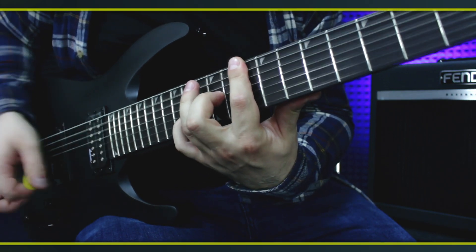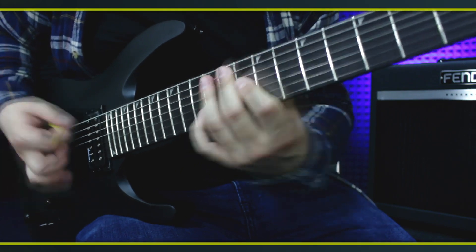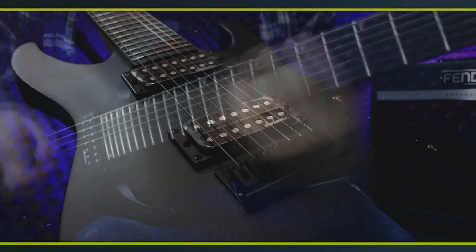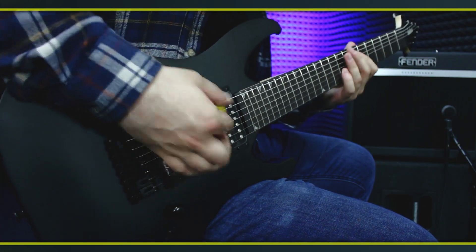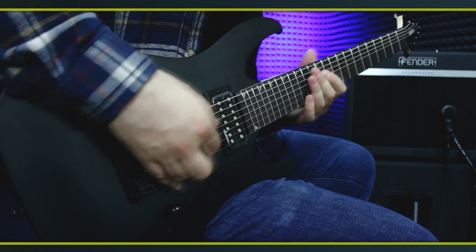Гитара оборудована двумя хамбакерами, ручкой громкости и ручкой тона. Bridge Hardtail с креплением струн сквозь корпус. В целом, для достаточно недорогого инструмента гитара очень аккуратно собрана и приятно лежит в руках благодаря матовому покрытию. Неплохой выбор для тех, кто ищет хорошую семиструнную электрогитару по приемлемой цене.